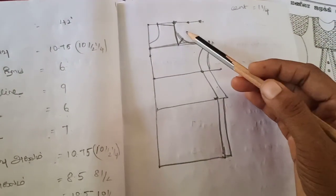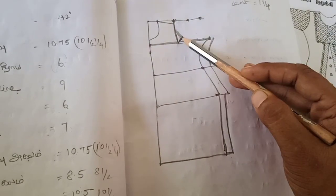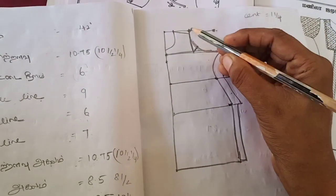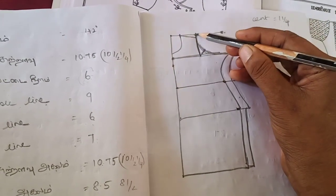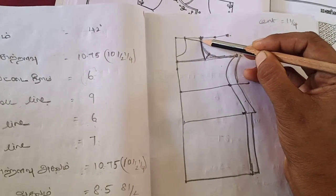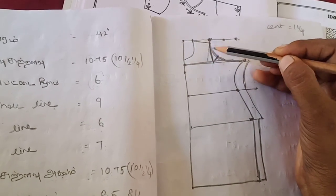We will see how to cut the sleeve. This is a bag. Now we have a bag and we will incorporate the bag. We will also add the sleeve, and then we will be able to cut the sleeve.